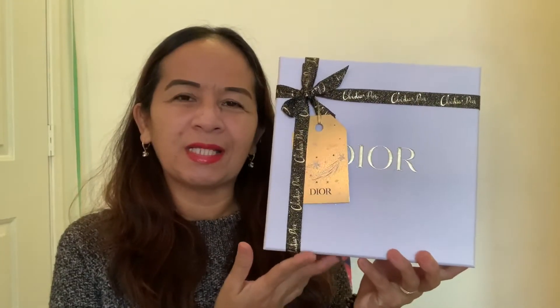If this is the content that you like, please consider subscribing to my channel and hit the notification bell so you won't miss all my updates. If you are a returning subscriber, I love to see you back — thank you for your support! In this video I will be doing an unboxing on this beautiful box coming from Dior, which is still part of my birthday gifts I got last December.